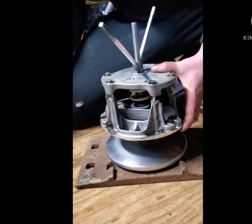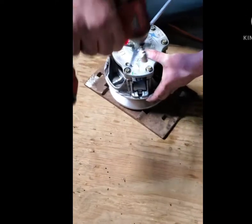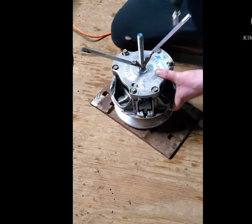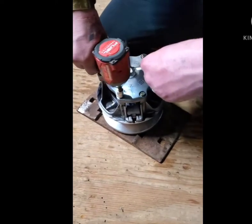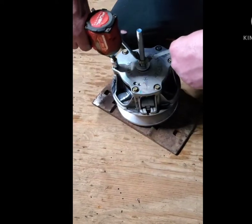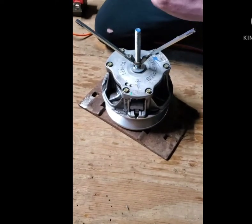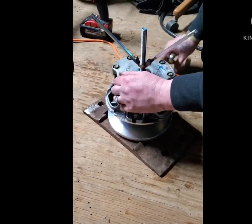I like to just start these bolts with my power wrench — not a lot though, just enough to start them. Then the rest you should do by hand. Once you get them started, always go in a crisscross pattern. Now that that's down, I'll grab my hand ratchet wrench — the rest you'll want to do by hand.